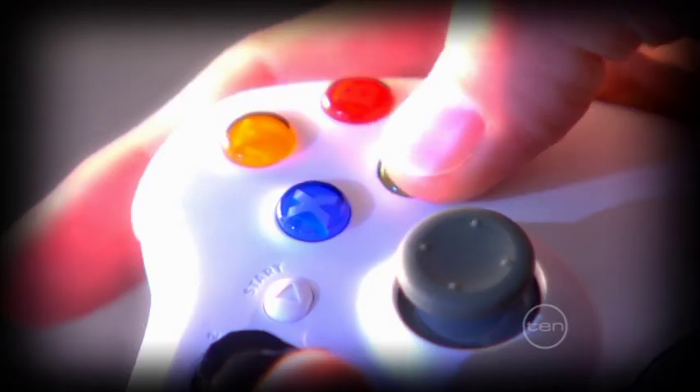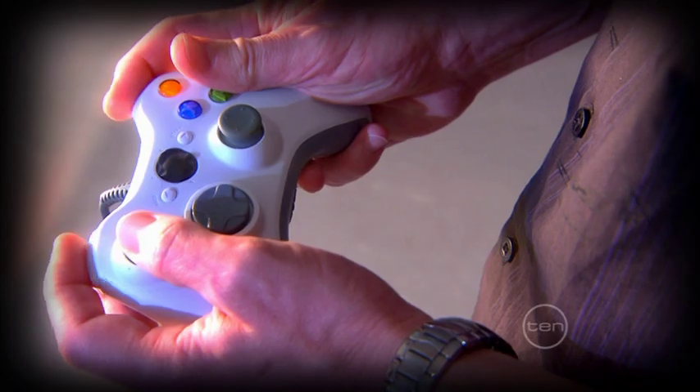Most video game controllers include a combination of joysticks and buttons that require complex, coordinated movements and practice to get used to.